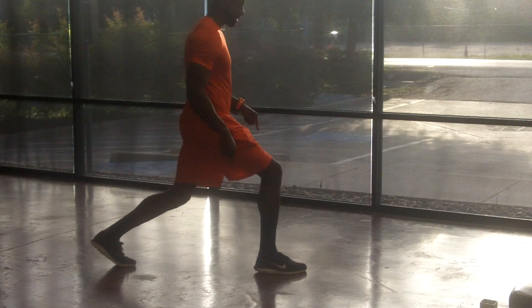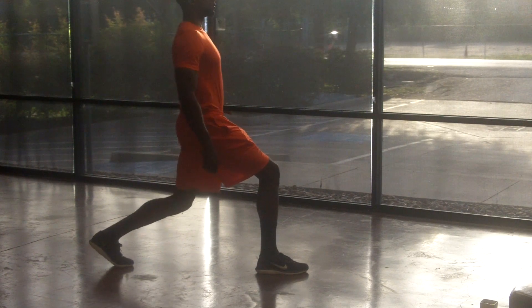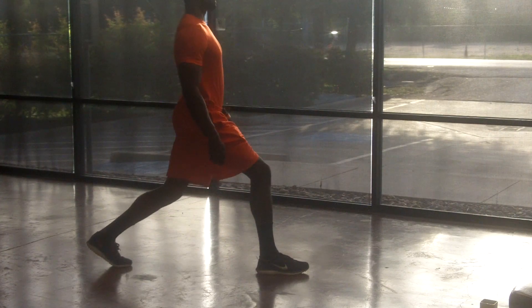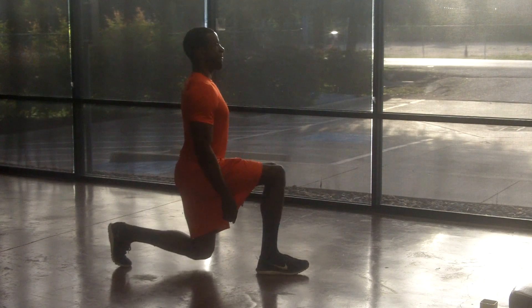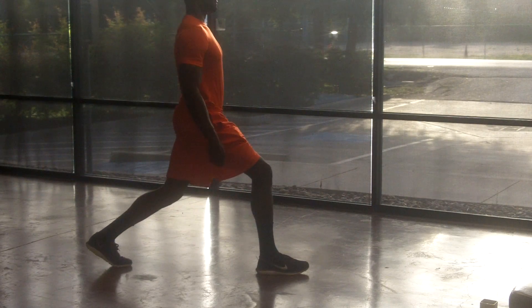Some cues that I'm looking for: shoulders back, back knee drops straight down. Your back leg should be on the balls of your feet and your front leg pushing off the heel. Always keep the balance on the heel going down and coming back up.